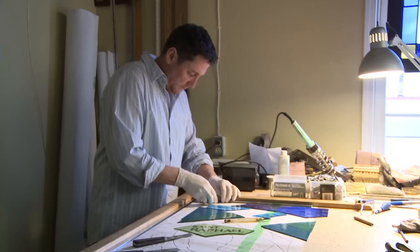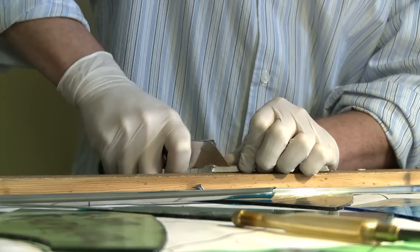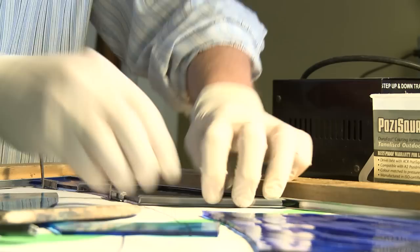So proper stained glass takes in painting and staining. Once all that's done, you move on to the leading process, which is more the craft side of stained glass. You lead all the pieces together using lead cane, which is an H cross-section, and it has little flanges and a heart so that the glass fits into the lead.